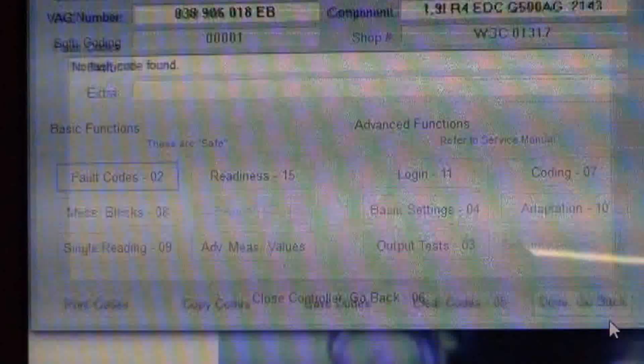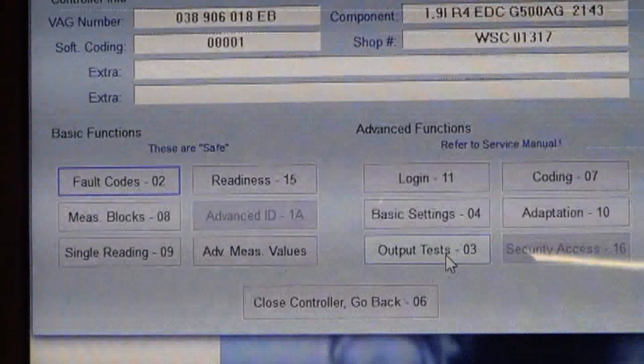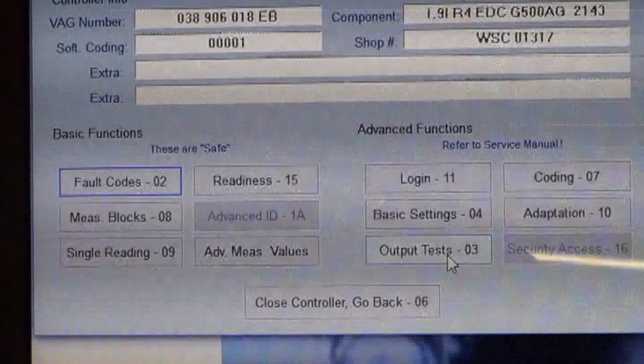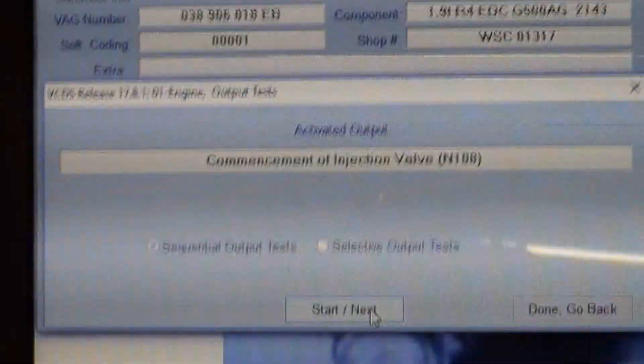Let's check fault codes one more time — nothing reoccurred. But if you remember, I demonstrated with the output test how this car should make a clattering noise and then it should go away, and make a clattering noise and then it should go away, as the computer cycles the timing solenoid on and off as a test to tell whether it's working. I even demonstrated with another car that it was working, but on this car there was no change whatsoever. We'll do that test again and see if it's fixed. And I don't know if you can hear that from here, but there's definitely a pitch change. Right now the computer is commanding the timing advanced and then retarded, and that's why we're hearing that clattering noise change.